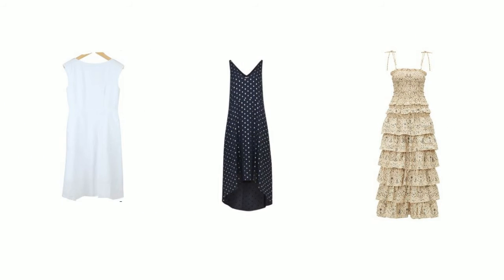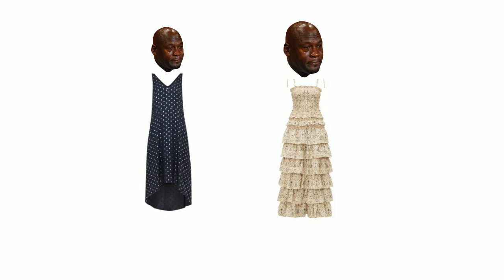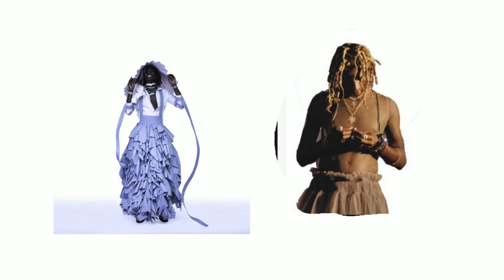Last but not least, we got the big homie Slime himself, Thugger Thugger. Now you may think Thug's style is a little bit complicated, but it's actually real simple. You take your mom or your girl — or both — and head to your local JC Penney's or Ross. Head to the women's section and cop one of these bad boys right here. Just put a dress on. Boom. That's Thugger Thugger. And that's it.